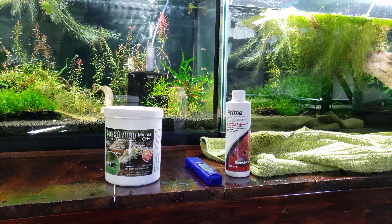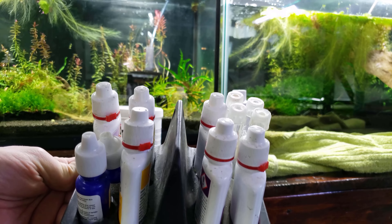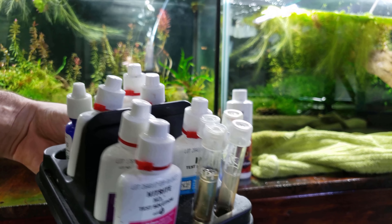A lot of people like to use test kits, and to be honest I have not used mine in probably over a year. I really do trust my TDS meter and shrimp salts to the point where I don't feel like I need test kits anymore.